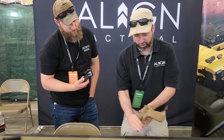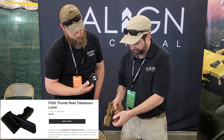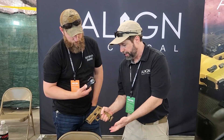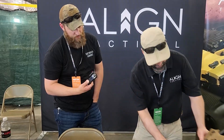Talking about the 320, here you have an example — not only do we have the thumb rest takedown lever, but we also have an offset mag release. It's flush on the bottom so you can get a really high grip on the pistol and drop the mags without having to flip the pistol and get that extra leverage that you usually see.